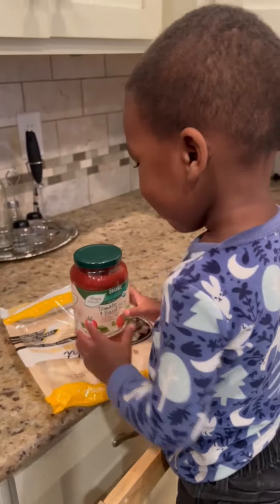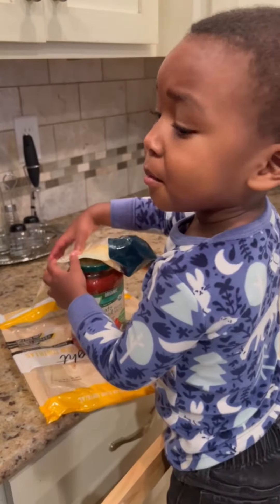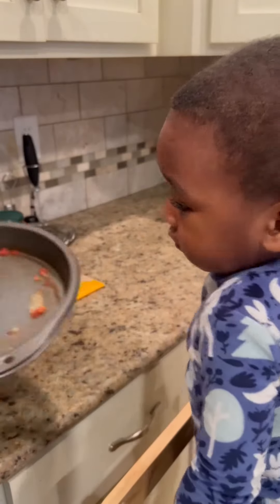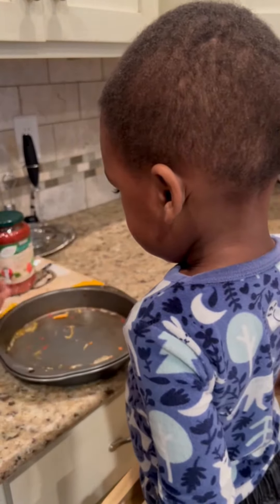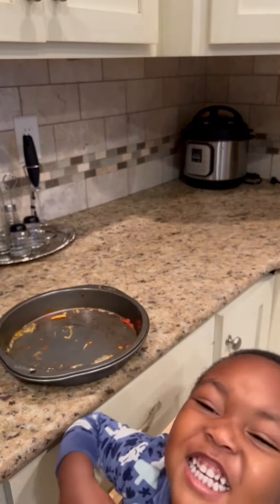Oh no! We can get it, it's okay. All right, the first thing we're going to do is grab your pan — he already made a pizza, so that's why it looks like this, but he wanted another one. Second thing we're going to do — can you take out your tortilla? Okay.